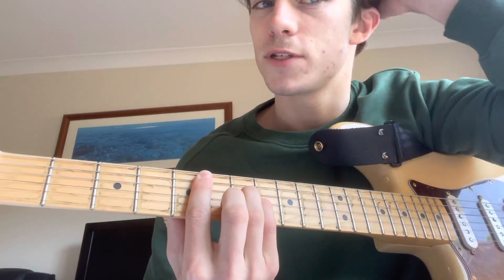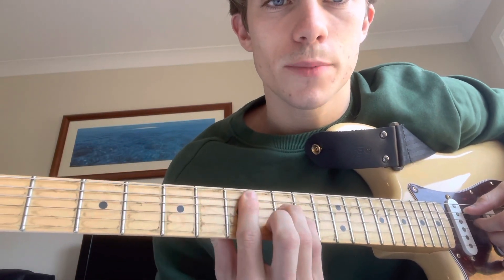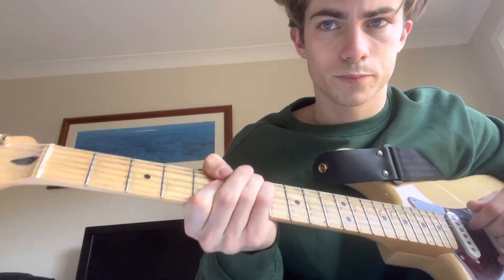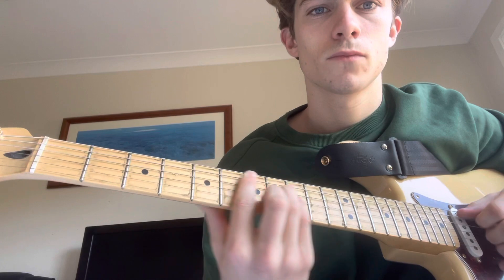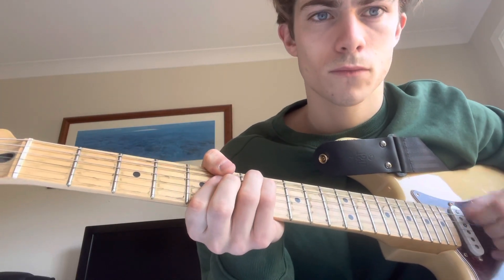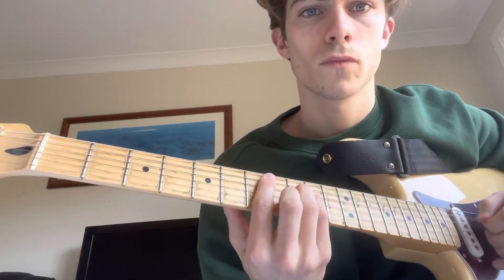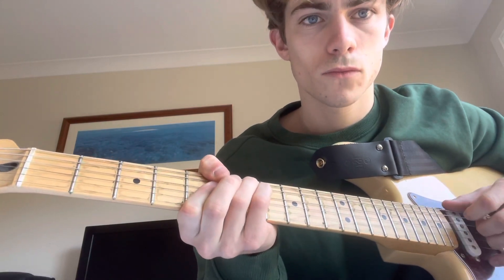Sorry for that mosquito. Then we're going to go up and do an E minor, which is the same exact thing but up two frets on the seventh fret.